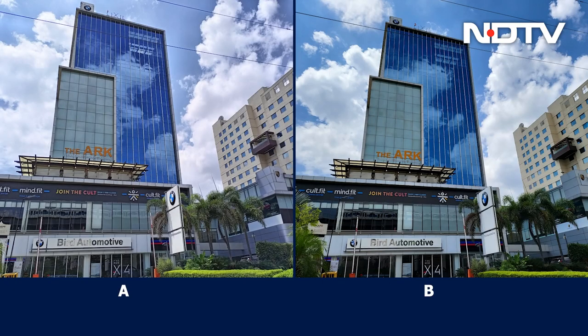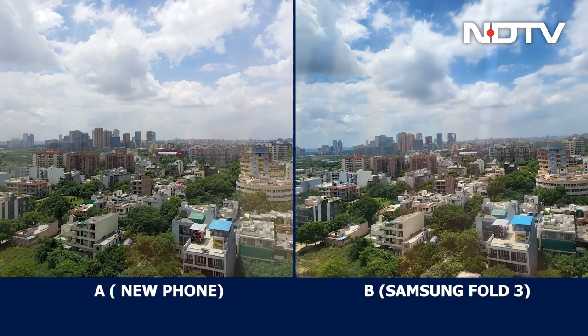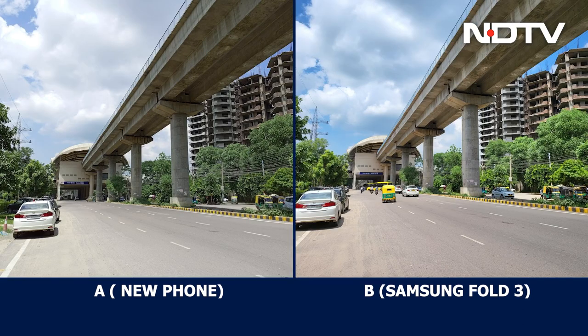Can you tell us which one is better? Remember, one is from a year-old phone and the other from a brand new, just out-of-the-box phone. We can reveal now that pictures from the Corning DX Samsung Fold 3 are labeled B, and the new phone are A.